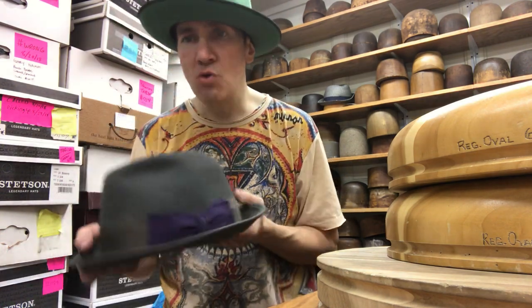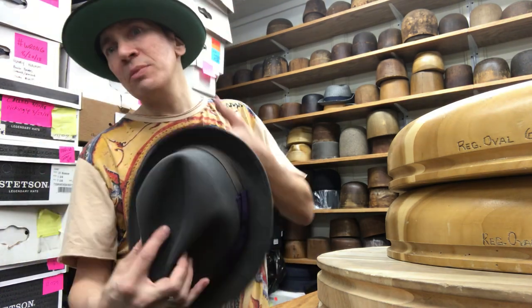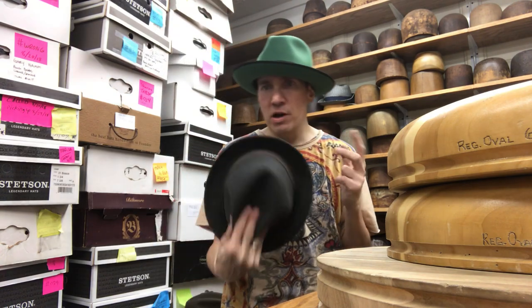First of all, you have to keep it dry if you're rolling it. Your hat can get wet, it can be rolled — you just can't do them at the same time. Only roll a dry hat, that's it.